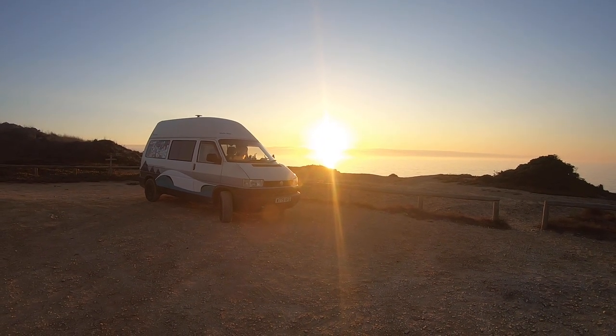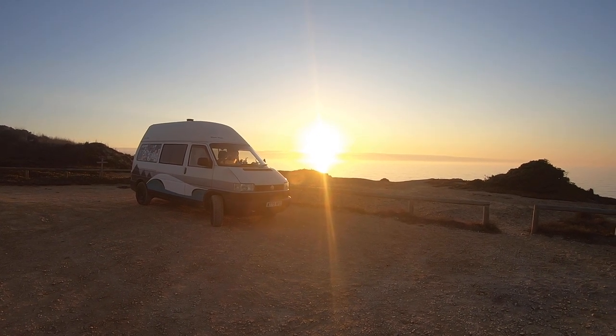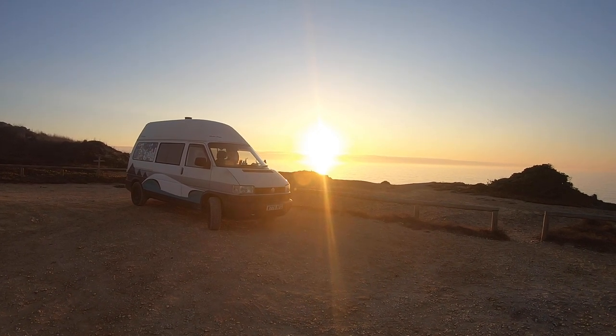We are out watching the sunset on the cliffs above Monte Clérigo in Portugal for Jackie's birthday — what an absolutely stunning sight.